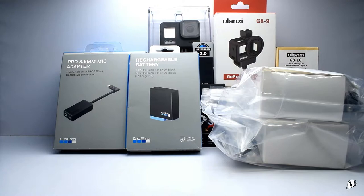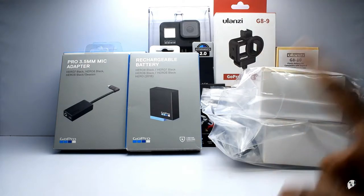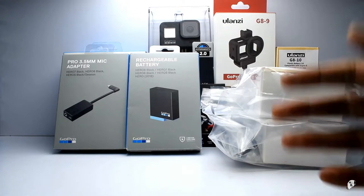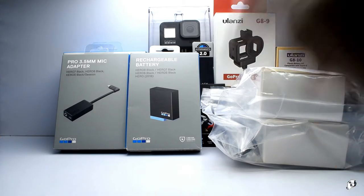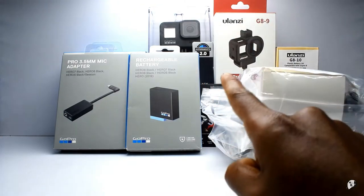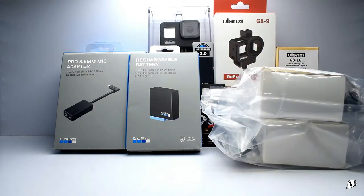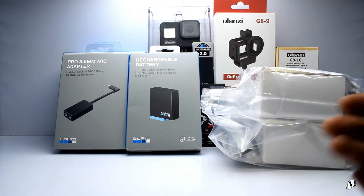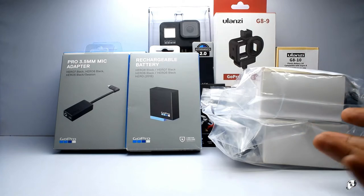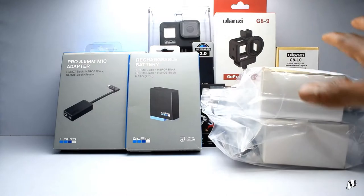Good morning, good afternoon, good night to everyone who is watching and welcome back to another video. Today we are going to take a look at my new camera, the GoPro Hero 8, along with all these accessories. Apparently it requires a lot of accessories if you want this camera to be the only camera you are carrying around. I did try carrying around my DSLR and trust me it was not for me. I have used action cameras before - the SJ4000, then moved on to SJ6 Legend, and now I felt it is time to move on to GoPro itself.